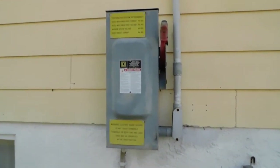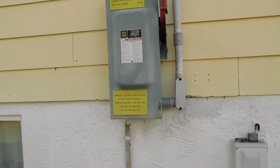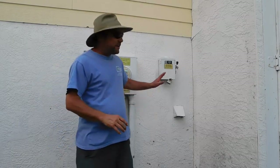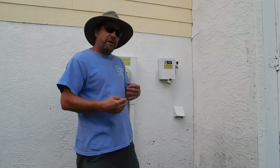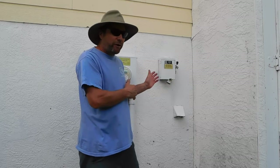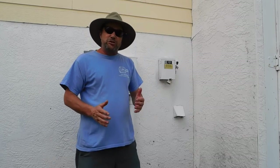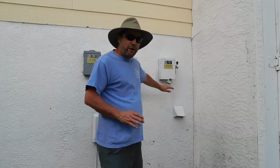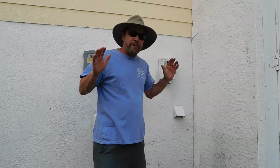Power comes down into the DC disconnect with its own warning labels, then shoots right into the house. The conduit going down goes to a ground rod. Over here on the side of the house we have the PV system disconnect. Once the inverter converts the power to AC electricity to go back to our panel and into the grid, they have to have a disconnect here. The main reason is that when firefighters show up if the house is burning, they can immediately shut the system off and ensure no electricity is coming from the PV system — very important.